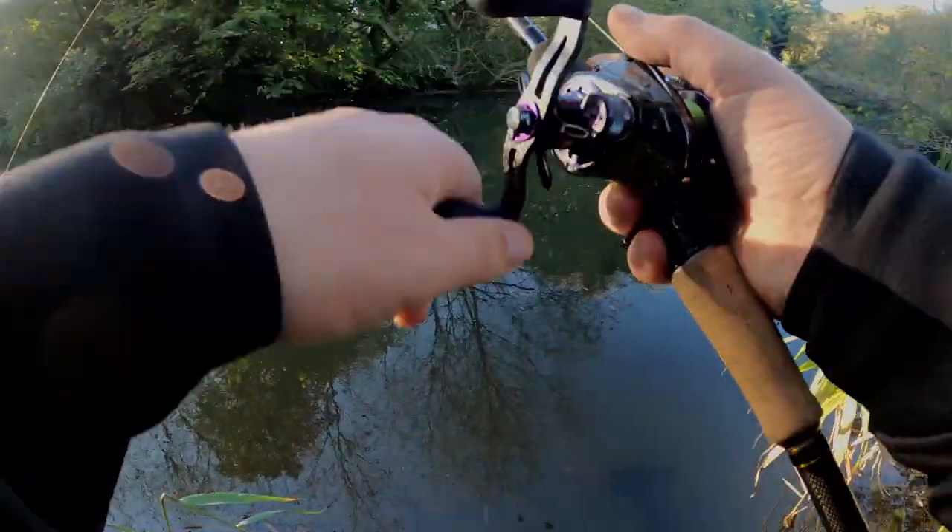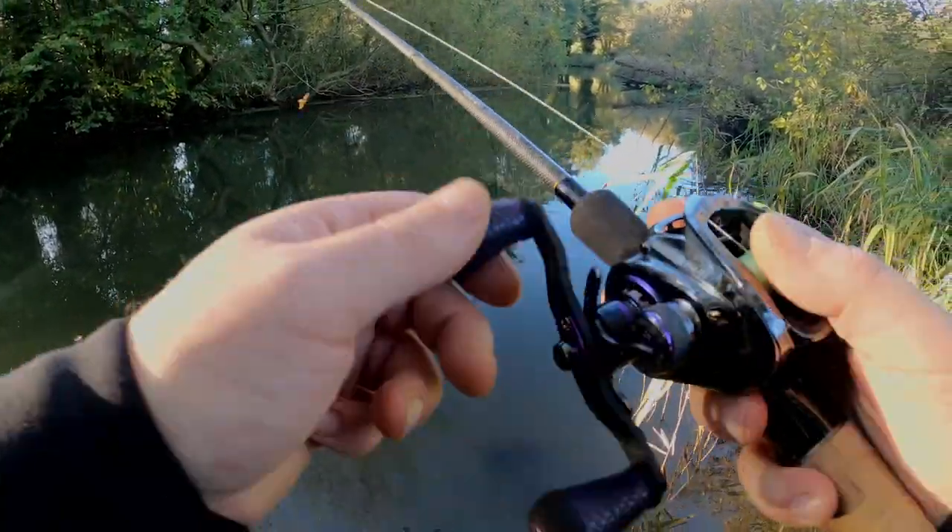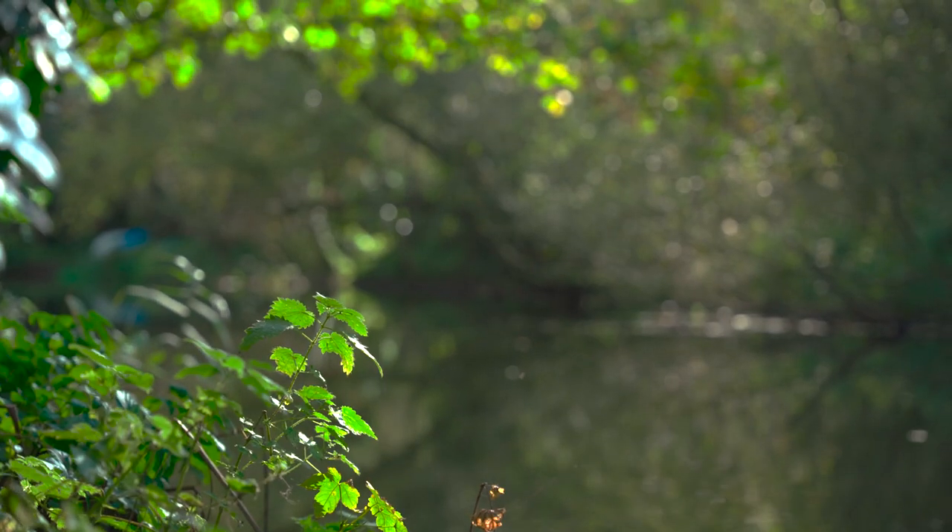That way you can cover a lot of river — travel light, one rod, a rucksack and a net — and you can travel really light, cover lots of water and hopefully find them fish. So whatever type of venue you fish and whatever type of fish you're after, having that lure working from the second it hits the water to when it hits the bottom is exactly what you want. So get out there and give it a go. Tight lines.